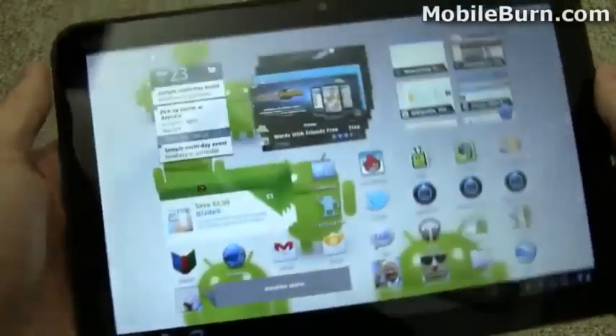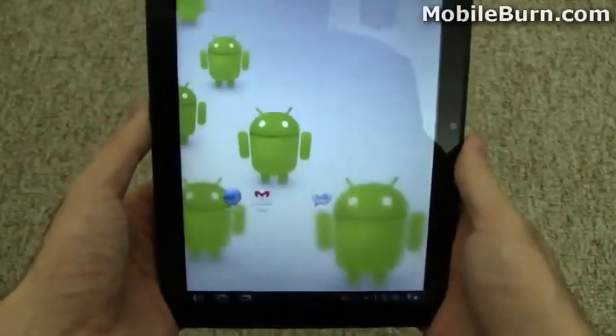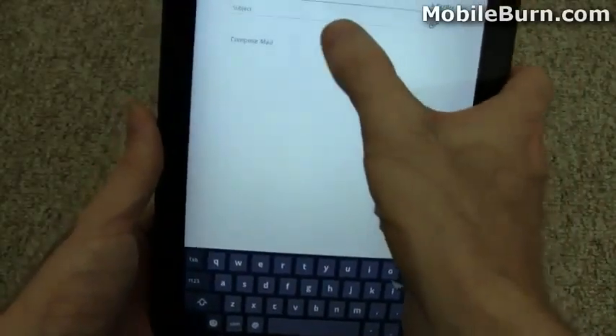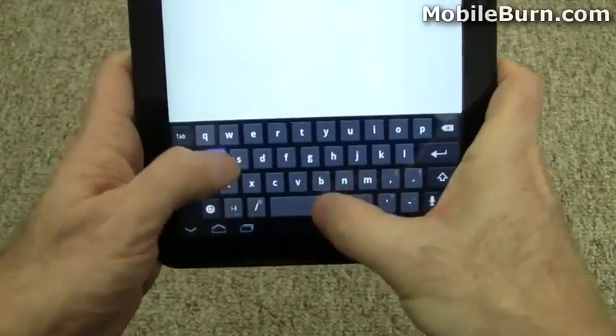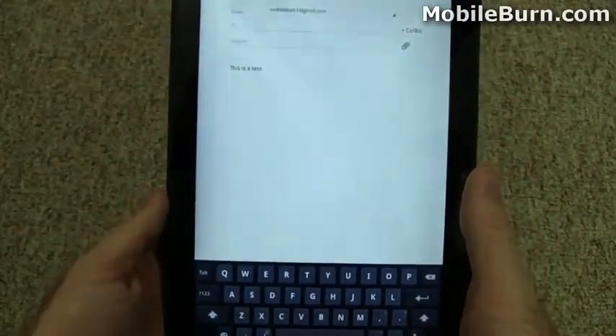It seems to work pretty well in terms of hand-holdability and the changed aspect ratio makes it easier to thumb type. Let's see if I can go in and create a new email message here, just so you can see how it works. I'm going to the compose area and I can pretty easily, even from behind a camera, type in a message and it works accurately.